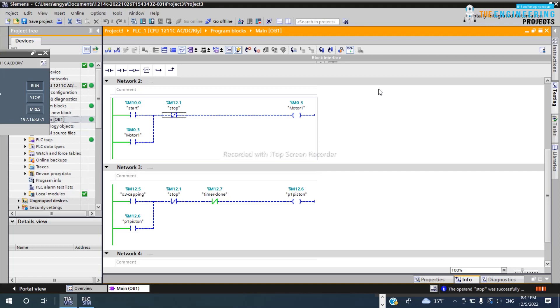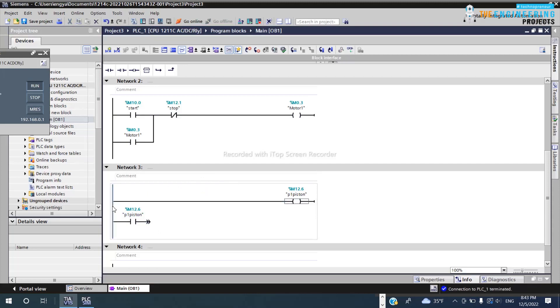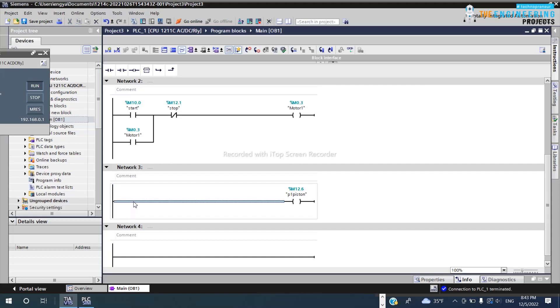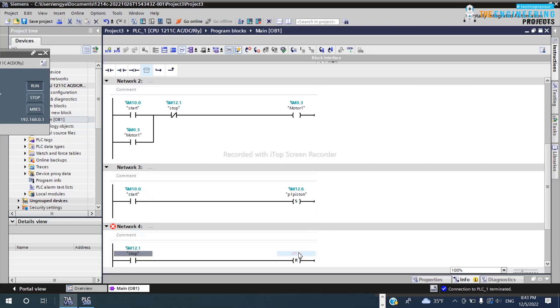Latching is very, very important — you can't find even a small program without latching, because you need to latch your output. But that's not the only way. There is another method: Set and Reset. You can use a Set output coil to start the motor and a Reset coil to stop it — very easy.